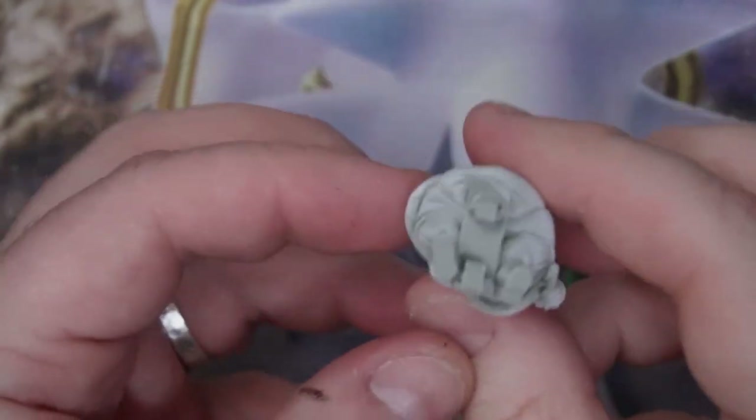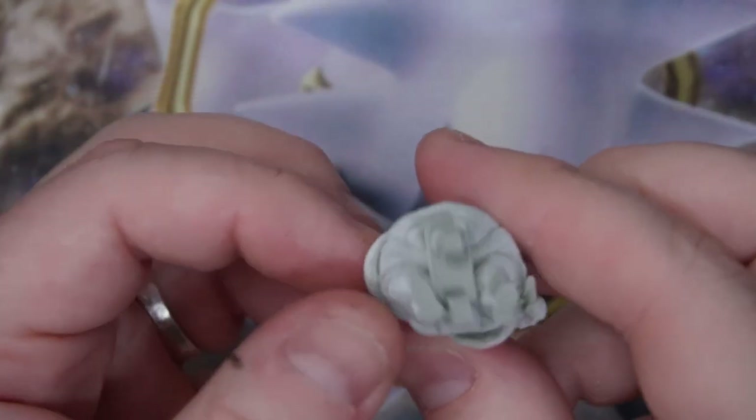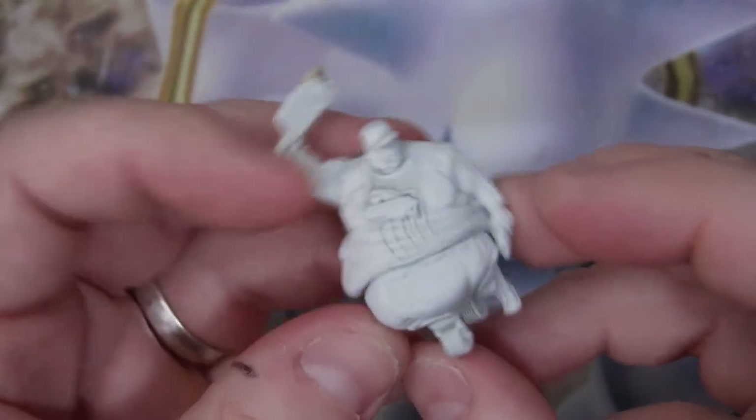This is the second fatty that I've painted that looks like Trump. I don't know if that's on purpose.